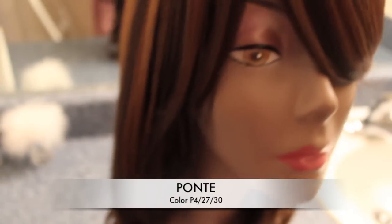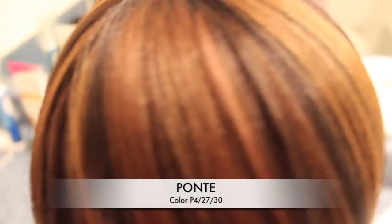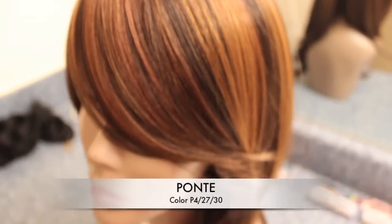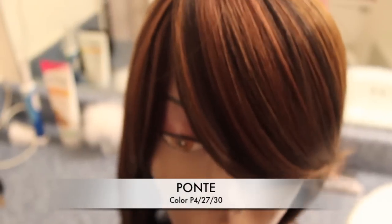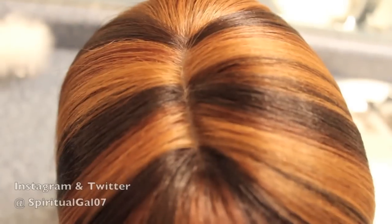Hello everyone and welcome to the Beauty Zone, I'm Felicia. Thank you so much for joining me today. This week's tutorial is on another Vivica A. Fox wig, and this one's called Ponte.